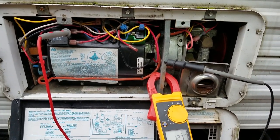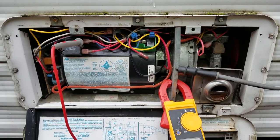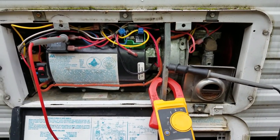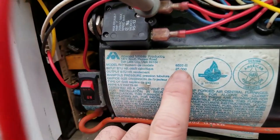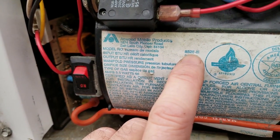Hi campers, this is Darren with MyRBWorks. Today we're out on the Coil Peninsula, which is in the suburbs of the booming metropolis of Quilcene. Today we're working on an Atwood furnace — it's an 8500 series, specifically an 85253.